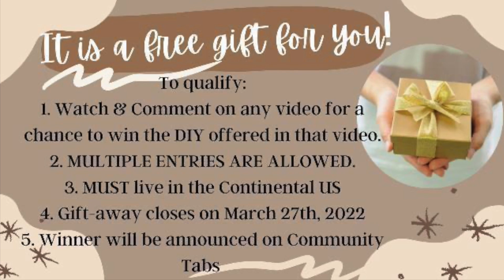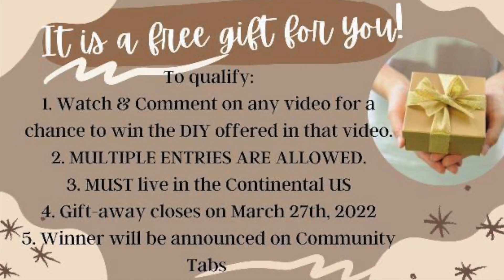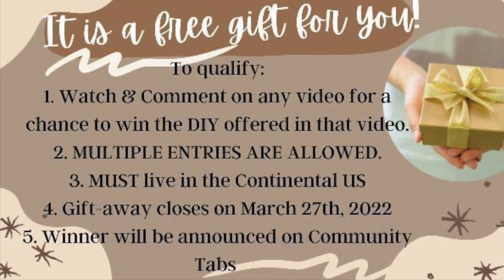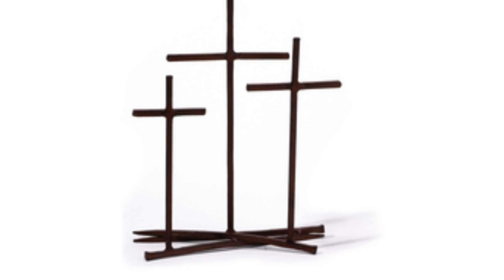There will be a playlist linked down in the description box so you can check out everyone's videos. Some of us are offering our DIYs as a giveaway — more details about that later in the video. Now let's get started.